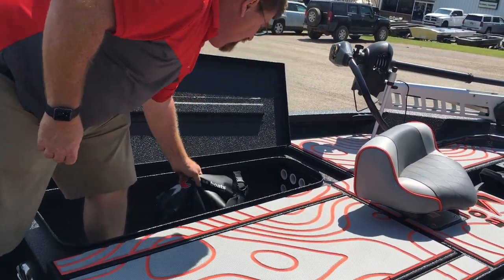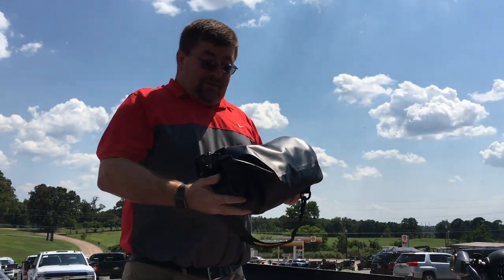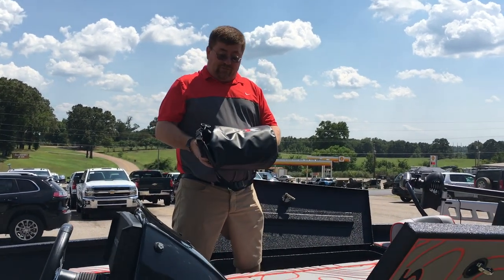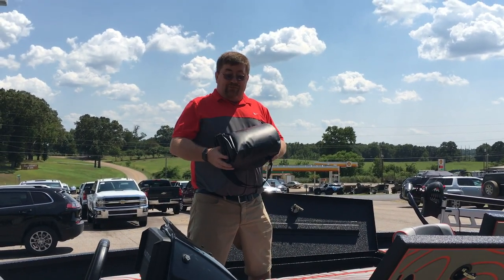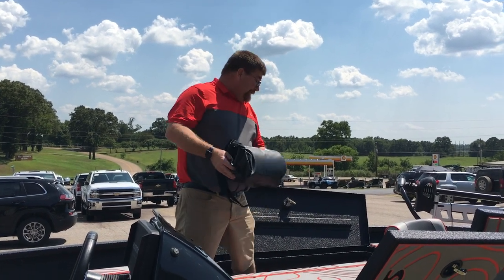We also have the new 2019 Express dry bag. This has all your paperwork, your documents, your warranty, and your manuals inside it. It's really nice — it's waterproof. You'll want to take your paperwork and put it in and use the dry bag.